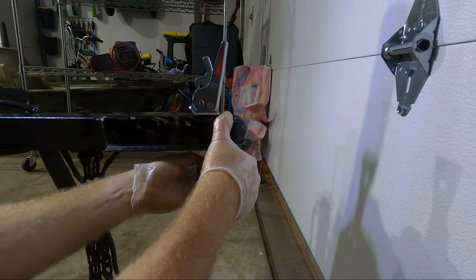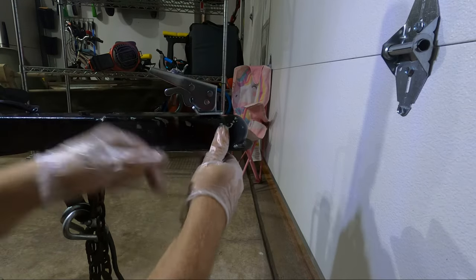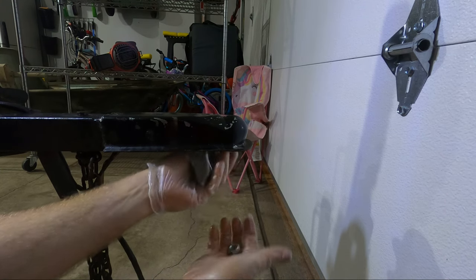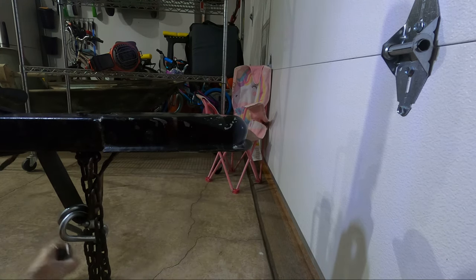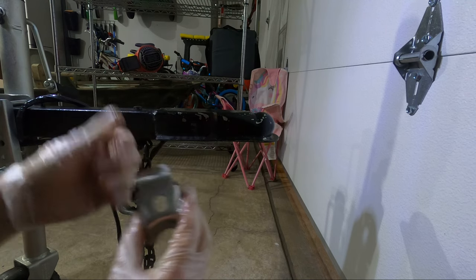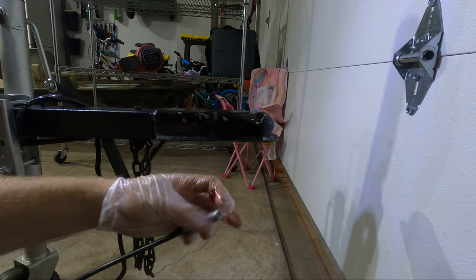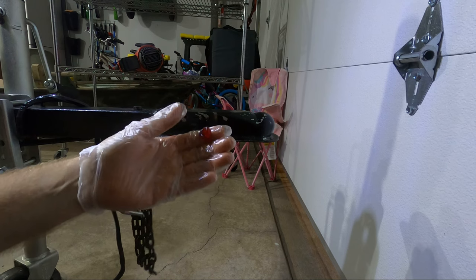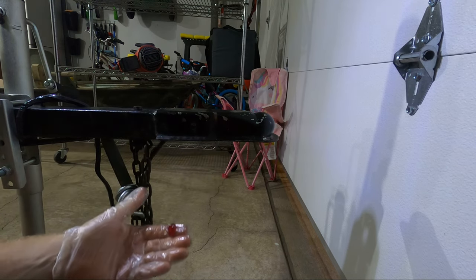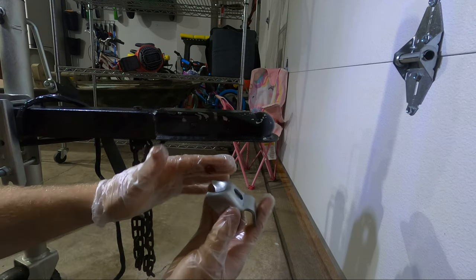To uninstall it, it's just the reverse. First you've got to get the cup out, and just be careful that your spring doesn't bounce away. Basically, any surface that comes in contact with another metal surface, you should put some grease on to prevent wear. I'm going to go ahead and dispense a little bit of grease. This is the Grease Tech gun I've used in all my videos — I'll have a link in the description if you need one. It works really well with all the standard grease bottles that you buy.